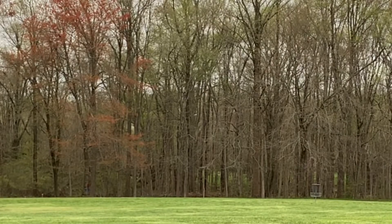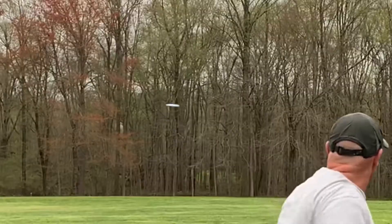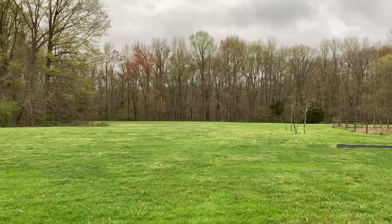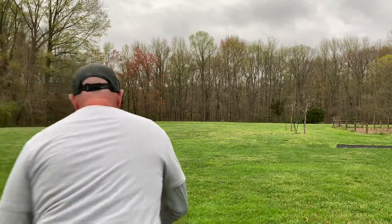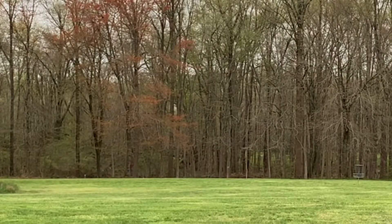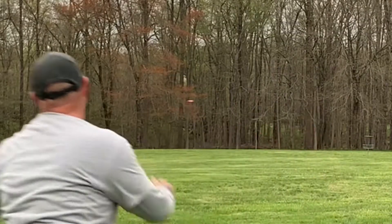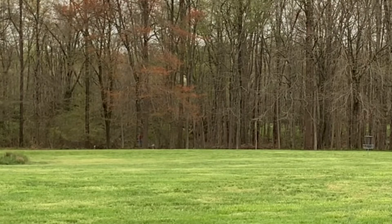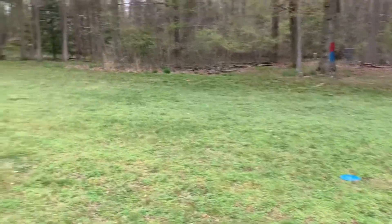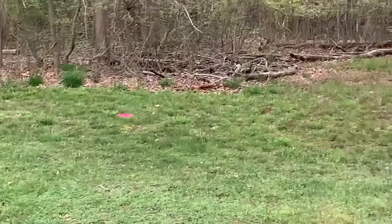Here I'm throwing the Explorer and then the Evader on a straight shot. The basket is at the edge of those woods at about 330 feet. There is an ever so slight headwind of about 8 to 10 miles per hour, showing that the disc can be stable. After throwing the Explorer, I put a little bit more on the Evader and the Evader got 15 to 20 feet further on both shots than the Explorer. The basket is about 330 feet; the Explorer got somewhere near 300 and both Evaders are on the edge of the line, right about circle's edge.